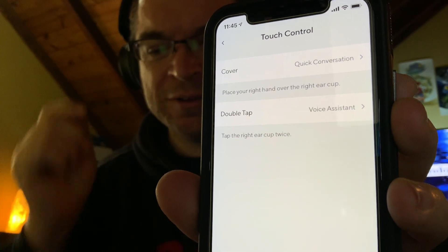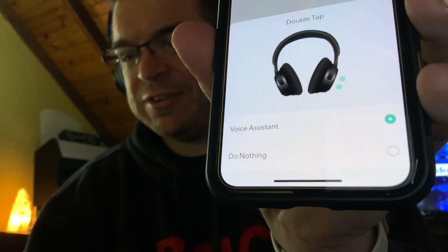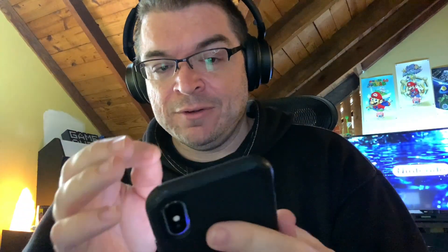Let me double tap and see... there we go. Hello, Siri. So that worked — that was kind of nice. The touch options are voice assistant or do nothing for double tap, and quick conversation or do nothing for the cover gesture. Doesn't look like you can change that for now. But Wyze is always updating stuff, like all the time.